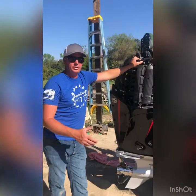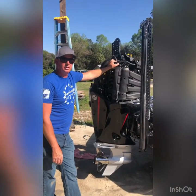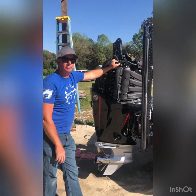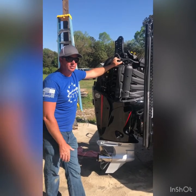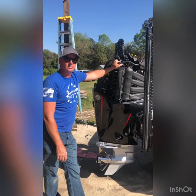I appreciate you watching the video. Subscribe to Riddling Fishing — I'm going to continue to put out some videos with helpful tips and tricks and things that I find along the way in my journey to fishing the tour. See you soon.